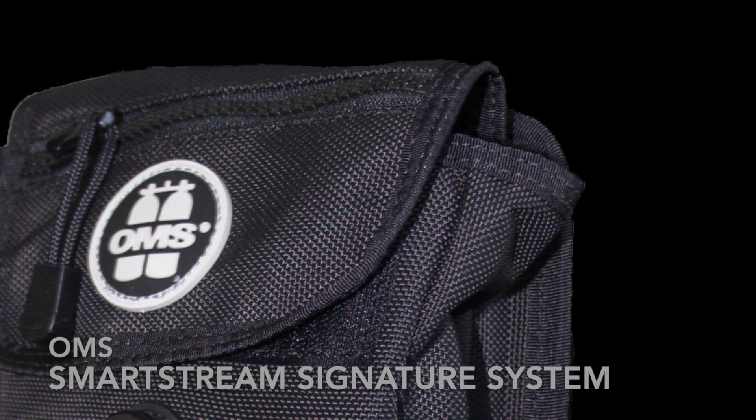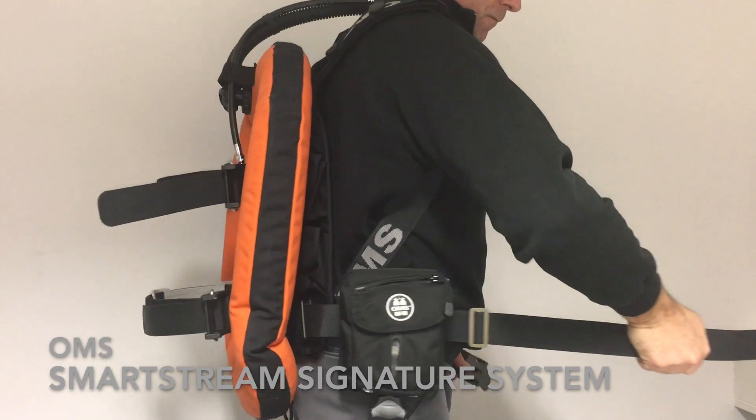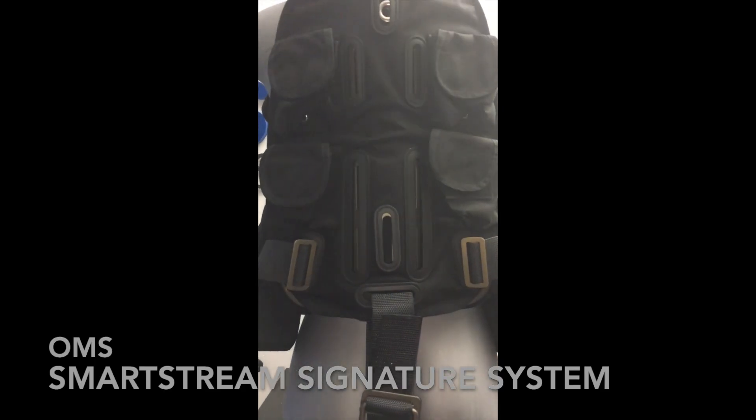On the outer flap there is a small zippered pocket, also including a bungee. The integrated weight pocket holds approximately 3 kilos. This pocket is installed on the right side, and on the left is a regular vertical weight pocket.